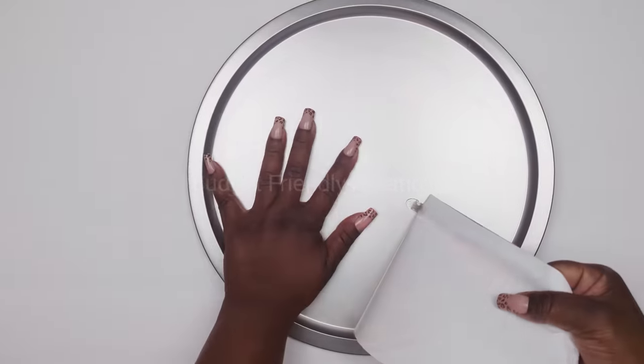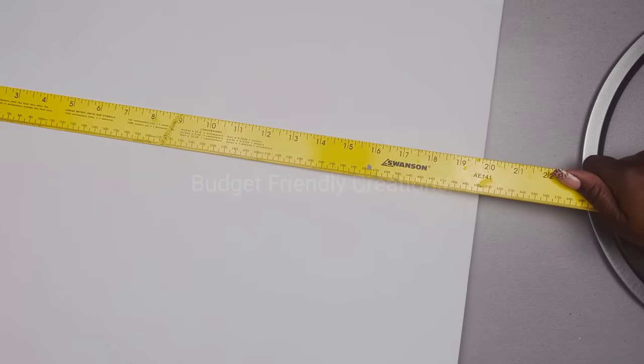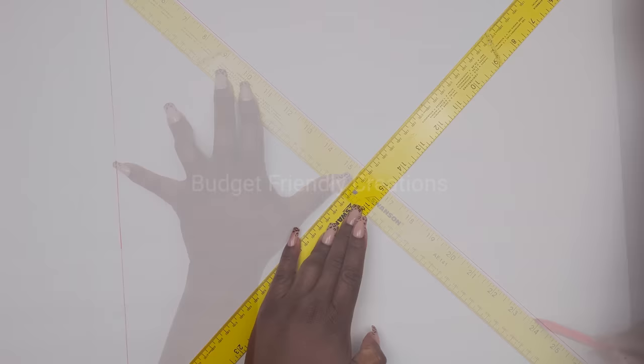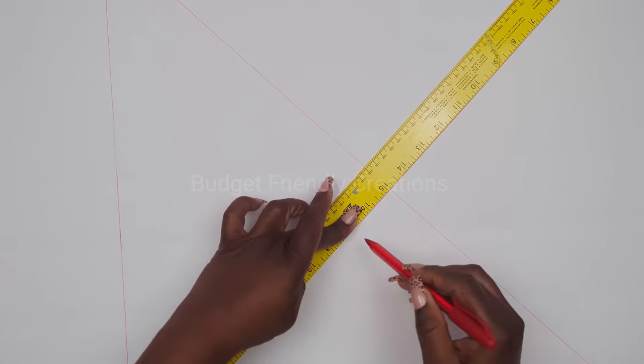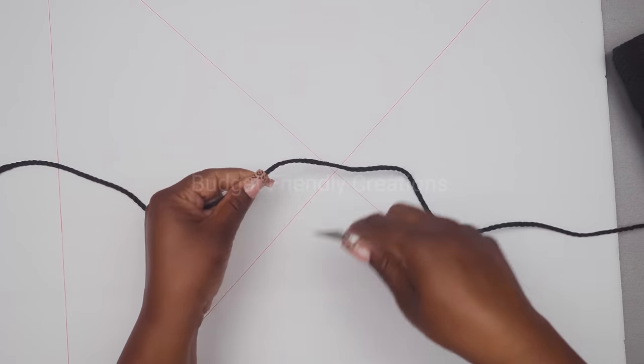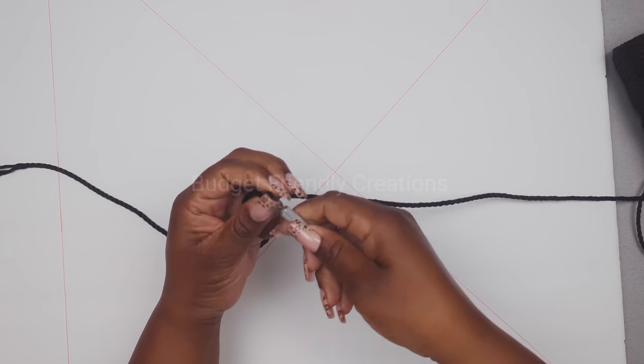For our first project we are using a foam board and a pizza pan. We're going to be making a 20 by 20 square and I'm using my yardstick to mark the measurements. I'm joining opposite ends to find the center of my square, then I'll mark my circle. I'll be cutting a 20-inch circle from the square, placing a piece of string on my pen, then placing the string in the center of that square.